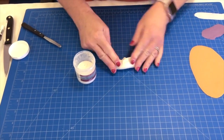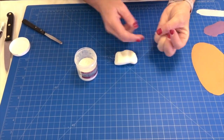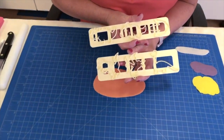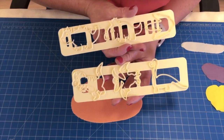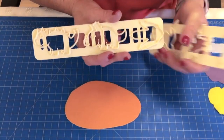Now I would wrap this in cling film, pop it in an airtight container and leave it for at least 30 minutes. It's quite nice to make it the day before so it's ready to use the following day. Here are our two large tappets and you can see the different dinosaurs on the tappet. The one that we're going to make now is this one here.